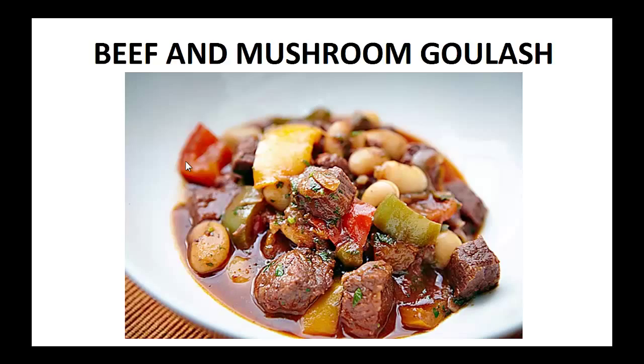Doing vegan, Weight Watchers, gluten-free — you name it, I most likely did it. My diabetes was so bad, my doctor kept telling me that I'd get vision loss, nerve damage, and kidney disease if I didn't change.